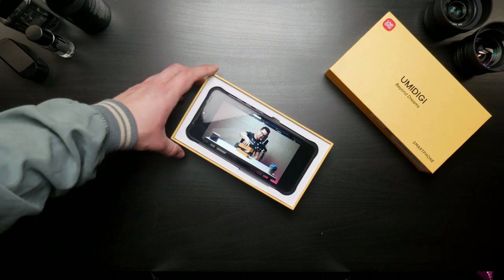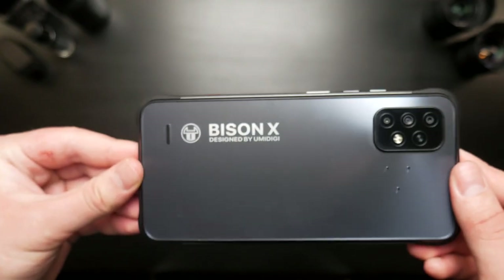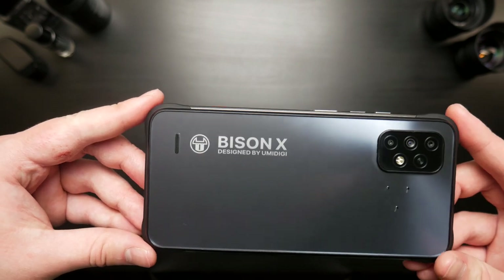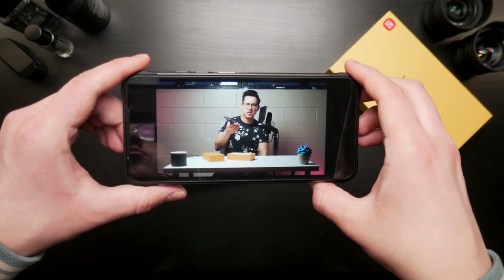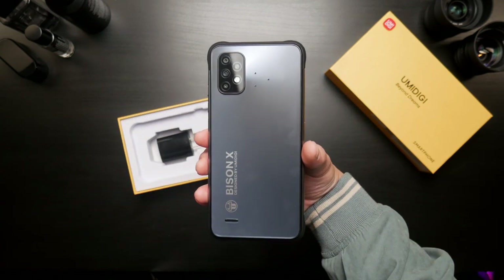I have already popped the top off just to take a look at it. From those first impressions, I can say this is a pretty interesting looking phone. It's massive, it's thick, it's heavy, but it's supposed to have a really large battery in here. It's a real rugged phone — I guess it could be considered a travel thing, but really it's about general super durability and indestructibility.